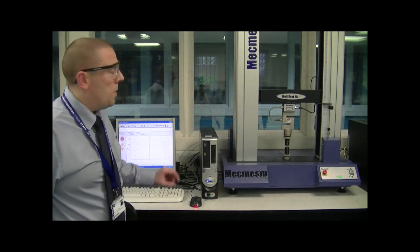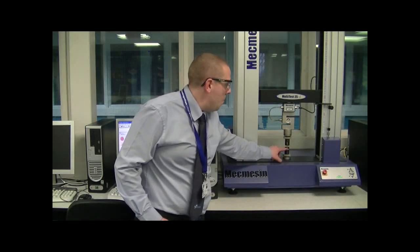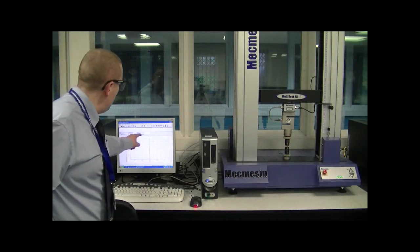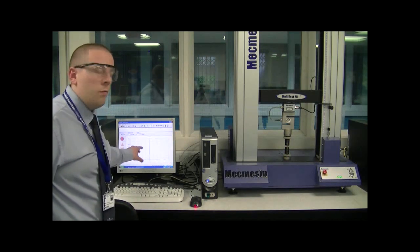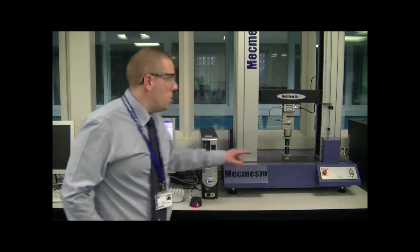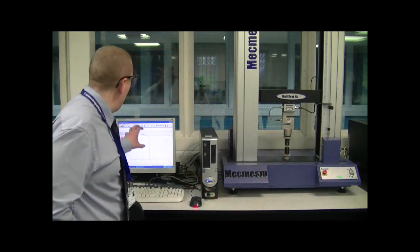What we're going to do today is run the test, and as soon as it begins I'm going to zoom in on the sample so you can actually see what happens in close-up as it moves closer to failure. I'm also going to capture the graph on the computer — this is a live real-time graph. As the force increases, the displacement or stretch of the test piece is going to increase. You'll have an opportunity to see what's happening to the test piece and then review the graph.